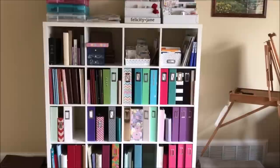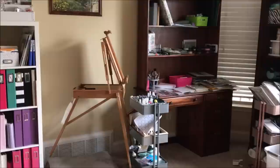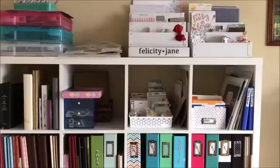Hey y'all, it's Laura, and I thought I'd give you a quick peek at my new scrappy space. I just updated my whole craft area, which is in my bedroom, and I thought I'd show you some of the things I've added and changed. There are three main areas: an Ikea shelf, an art area where I do my painting and mixed-media stuff, and my brand new desk right under the window with lots and lots of light.